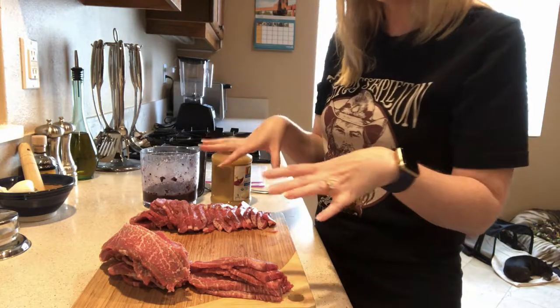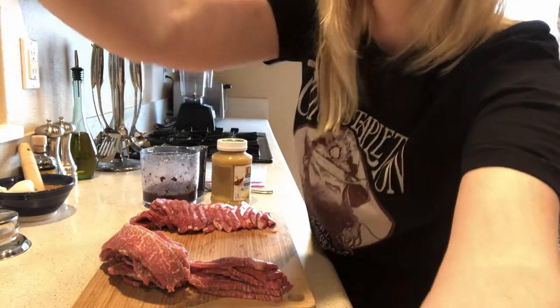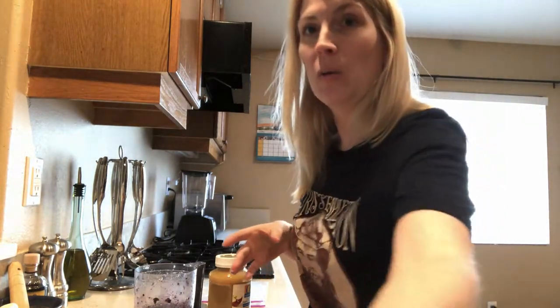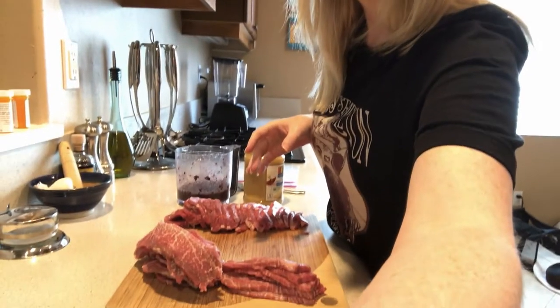I actually have two pounds here. I have two pounds because I'm making one pound for my dogs and one pound for my husband. So I'm just going to show you the recipe for my dogs.